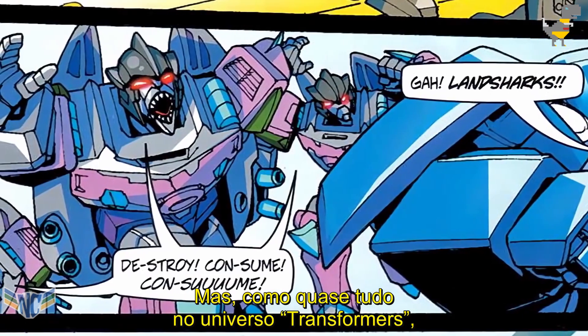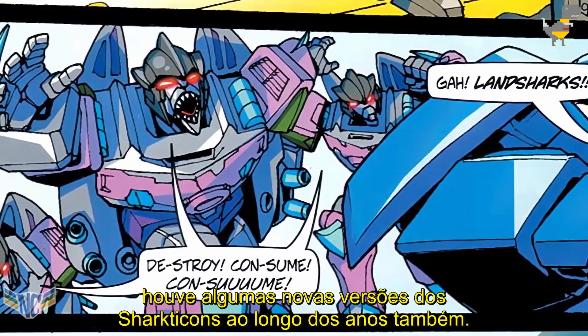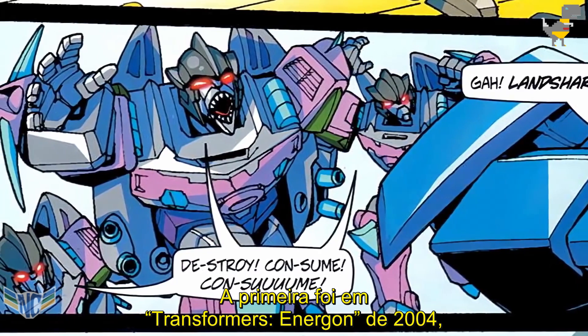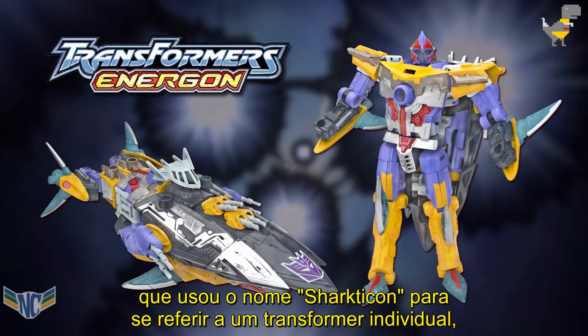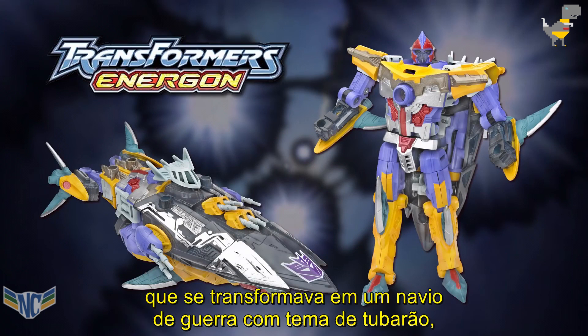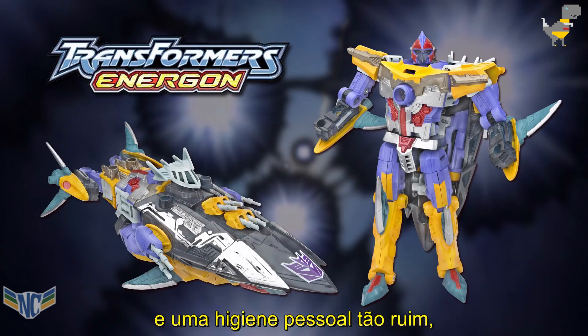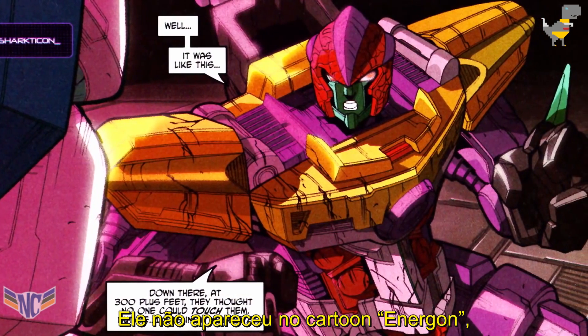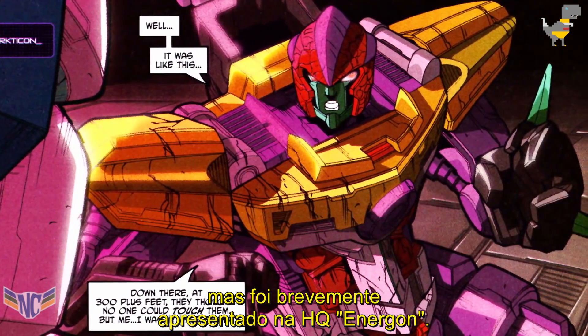As with most everything in the Transformers universe, there have been a few new takes on the Sharkticons over the years. The first was in 2004's Transformers Energon, which used the name Sharkticon to refer to an individual Transformer rather than a species. Energon Sharkticon was a Decepticon who transformed into a shark-themed warship, who had a personality so cruel and personal hygiene so bad that even his fellow Decepticons avoided him. He didn't appear in the Energon cartoon, but was briefly featured in the Energon comic book.